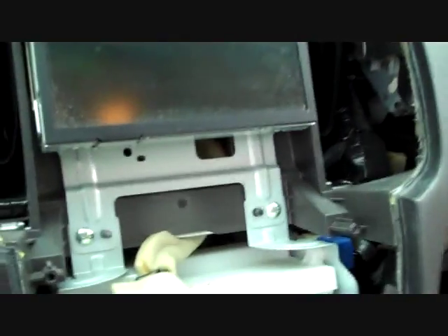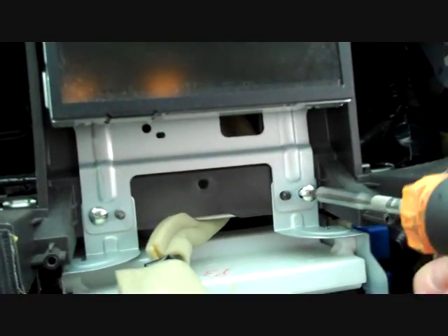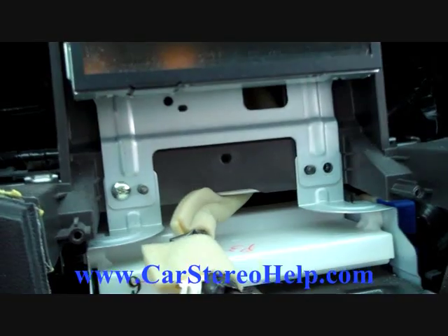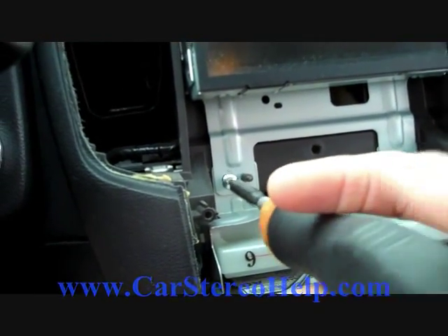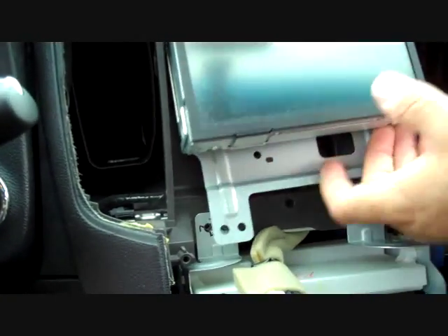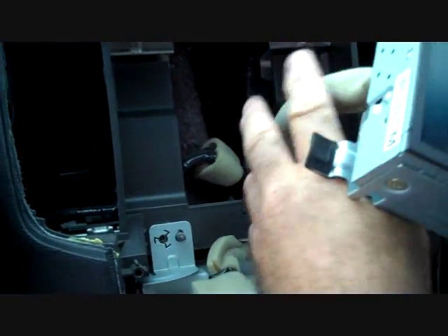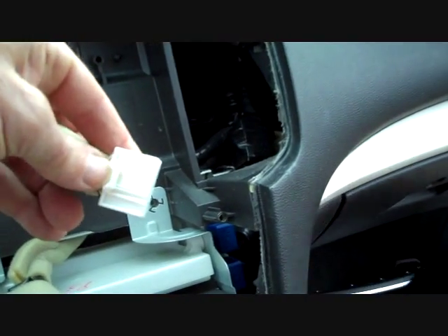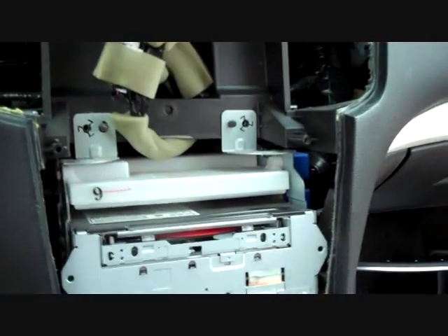Now we're going to move back up to the top, where there are two more screws. The bracket on the display module covers the brackets for removing the car stereo. This allows us to pull the display module forward. There is a connector on the back of it as well. All the connectors here are keyed — they only fit one way. We push the trigger down on the connector, release the lock, and this allows us to disconnect the display module.